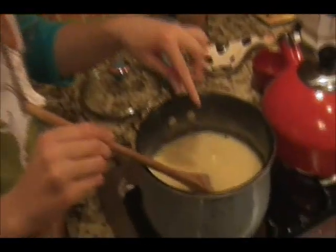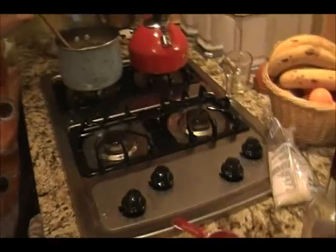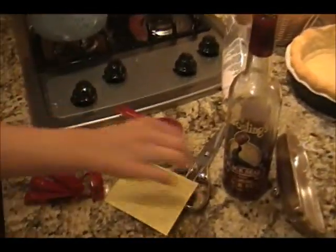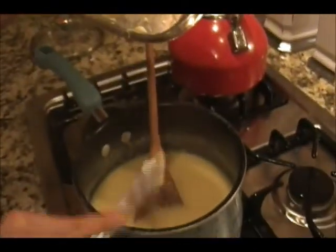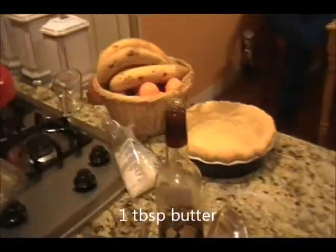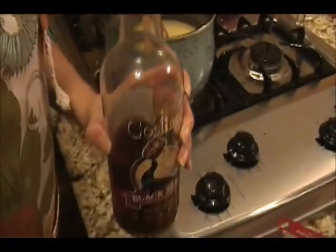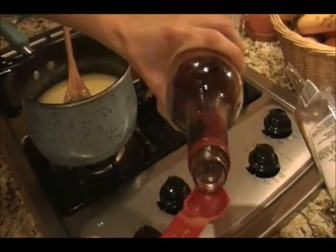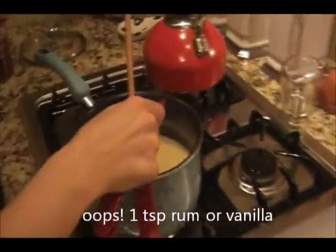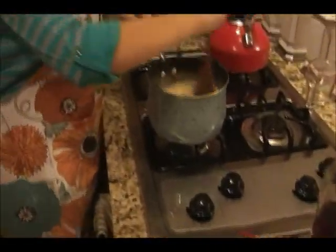Now it's getting thick, bubbling real good, with a real good thick consistency. Turn off the heat, move it to another burner, and this is when we add the butter - just a pat, about two tablespoons, depending on your preference. It just makes it creamy. Then instead of vanilla - you can use vanilla if you don't have rum, that's perfectly fine - but to give it that extra Caribbean pina colada taste, add the teaspoon of rum. Make sure you measure it away from the pot so you don't accidentally add too much. Now stir this all in.